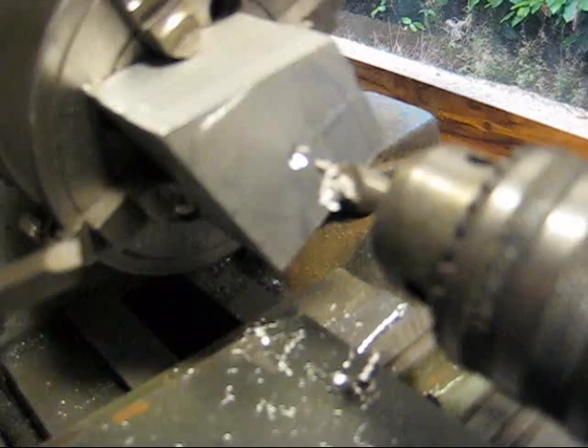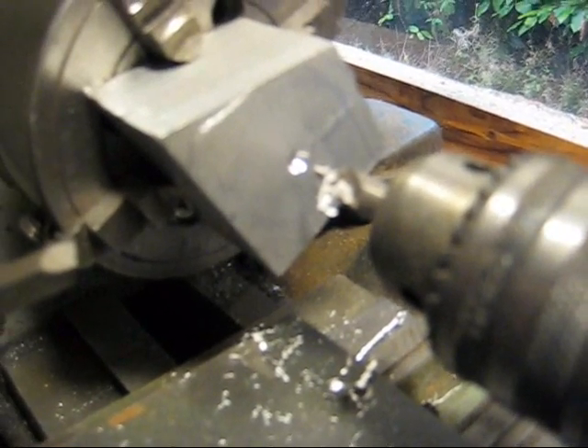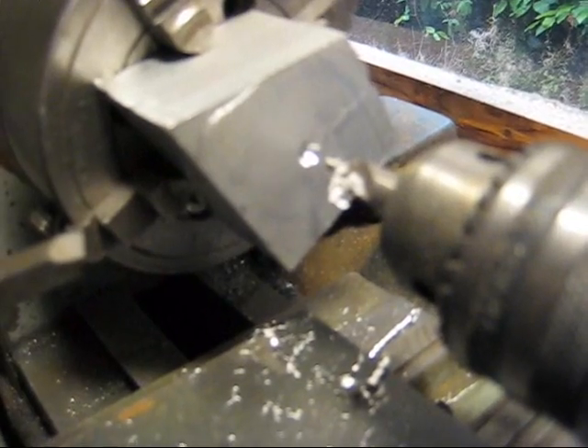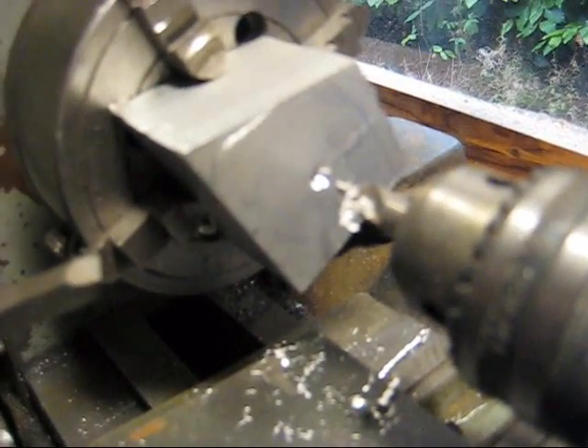Okay, so that's the hole started off. Now I can drill a small pilot hole all the way through, and then I'll open that out with a bigger drill bit so I can get the boring bar in there.